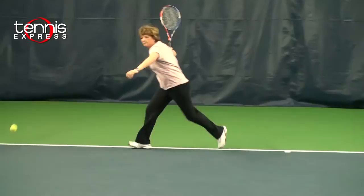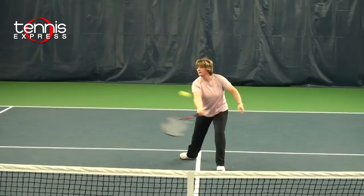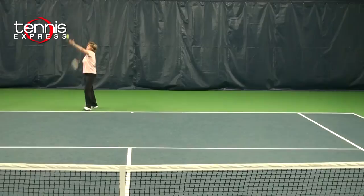This is a lighter racket with even weight distribution, which gave me plenty of power and control from the baseline. I was able to control my approaches and hit a nice crispy volley. Because of the weight of this racket, I could generate lots of spin on the serve. Nice racket.